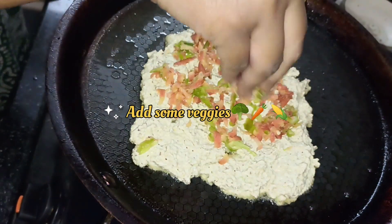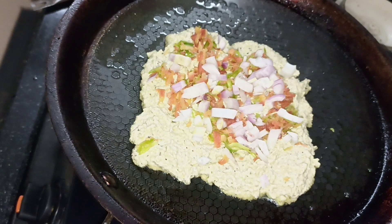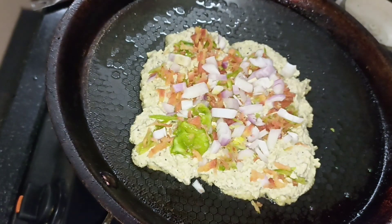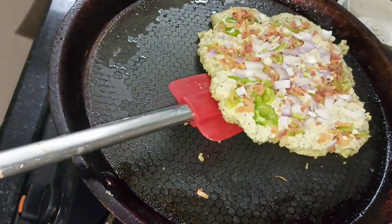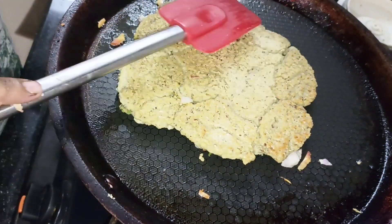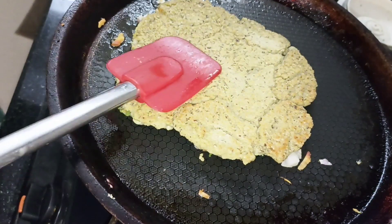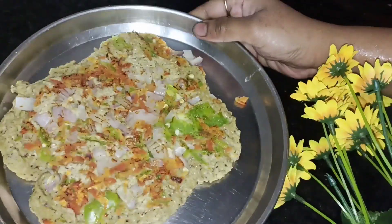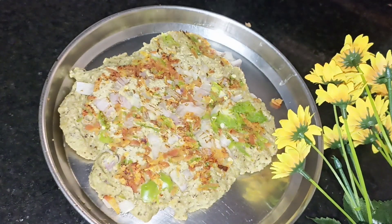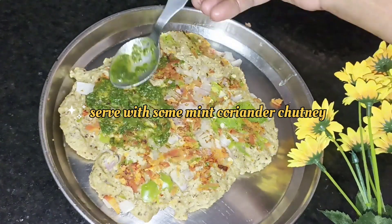I am adding few veggies — some carrot, capsicum, onion, cauliflower, etc. you can add. Flip it on the other side and cook for a while — just 2 to 3 minutes on the other side. And serve it hot guys, our oats cheela is ready. I am adding some amount of mint, coriander chutney into it.